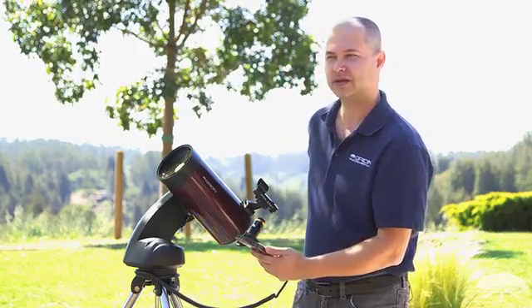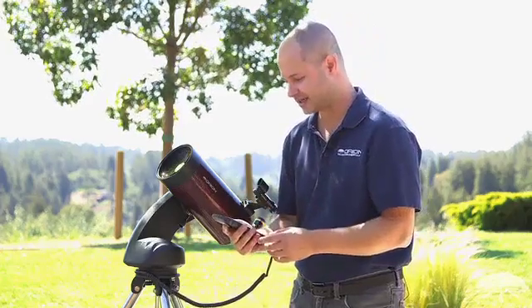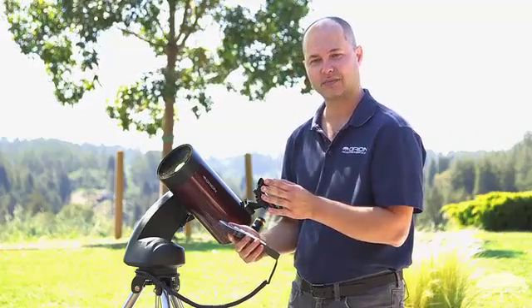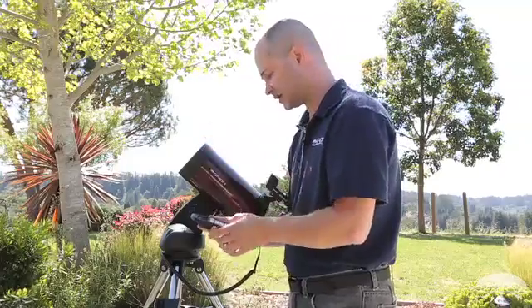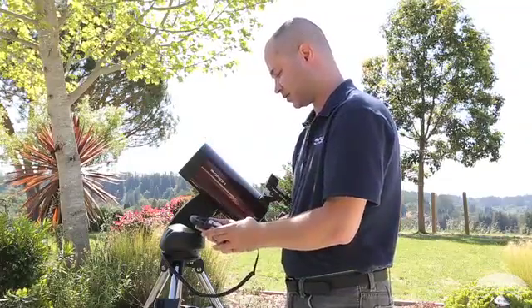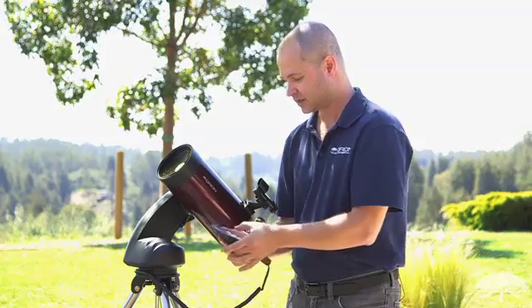Then the time zone. Here on the west coast we're in Pacific, minus 8 time zone, so negative. Make sure if you're in the western hemisphere it's negative; in the eastern hemisphere it's positive. Arrow over to the time and we're at 08 offset. Hit enter.